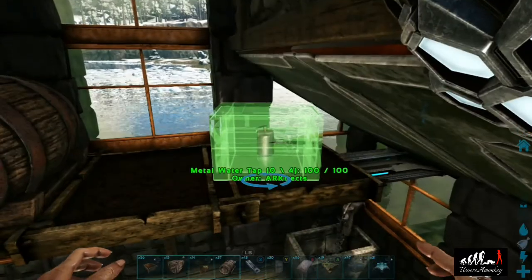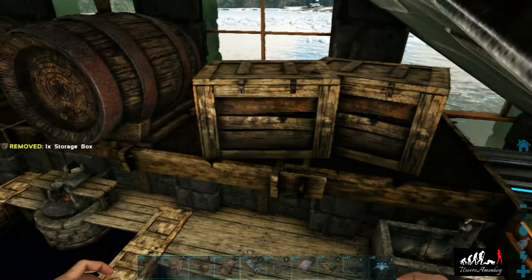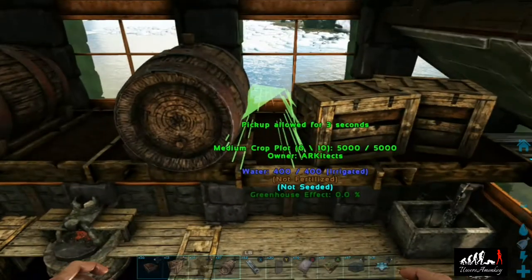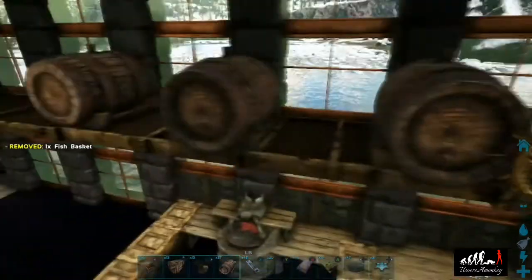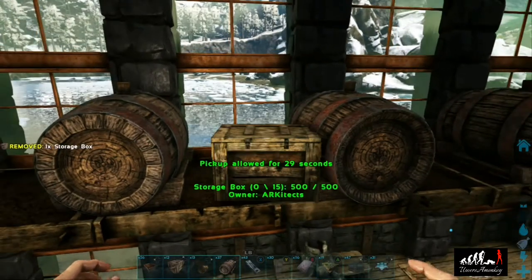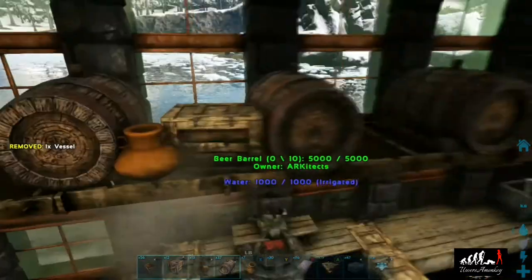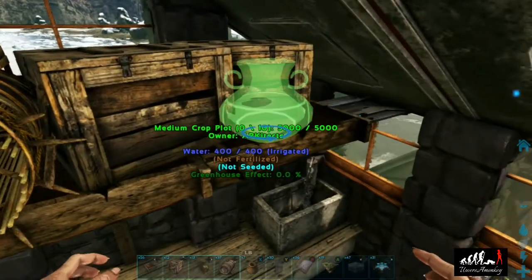For this last crop plot on the end we're going to place a box on the top just to cover up the taps, because we're going to be planting shorter plants in there like the major berries — we don't want any plants sticking through the roof. Then placing boxes, vessels, and fishing baskets will help fill in that area and make it look like it's a home.